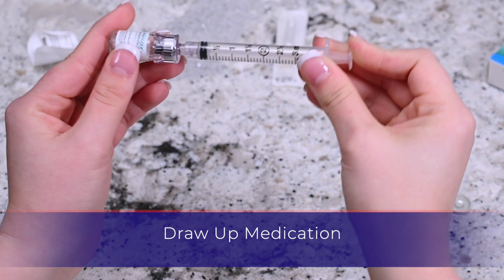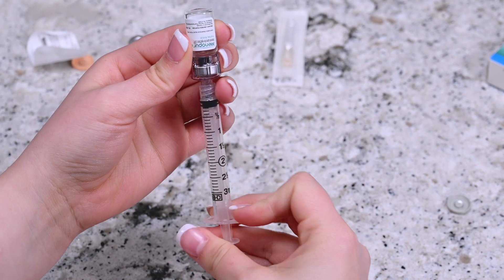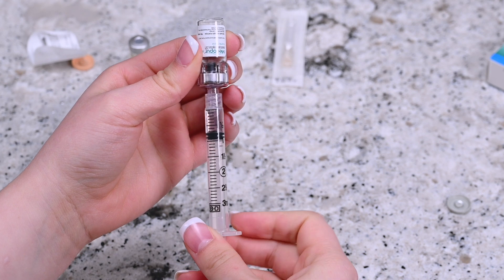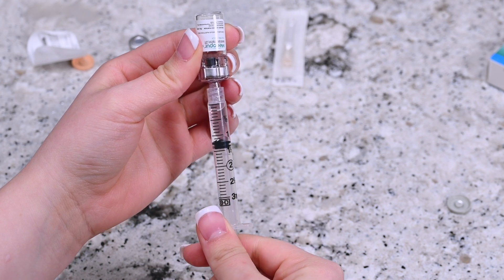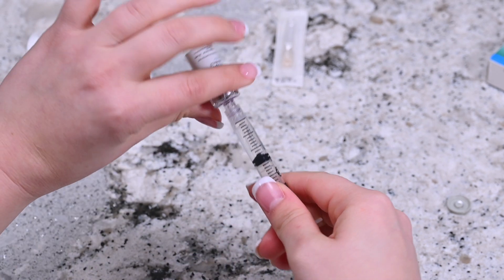Invert the syringe without removing it from the vial and pull the plunger back until all the contents from the vial transfer to the syringe. Once finished, remove the syringe from the q-cap and the vial and set it aside.